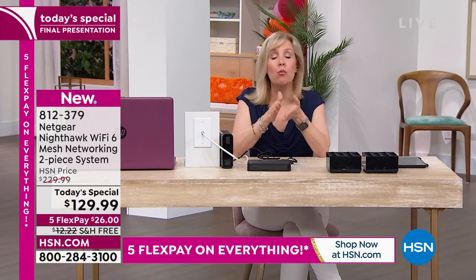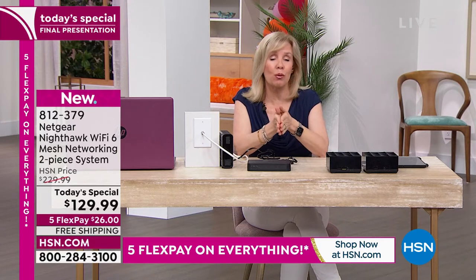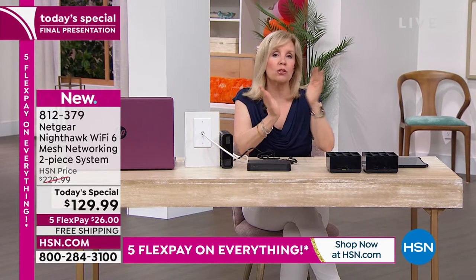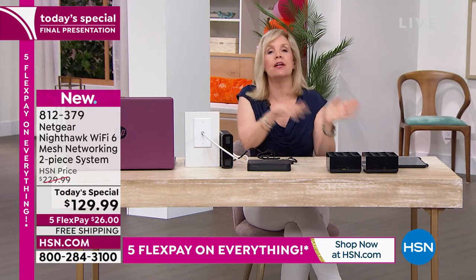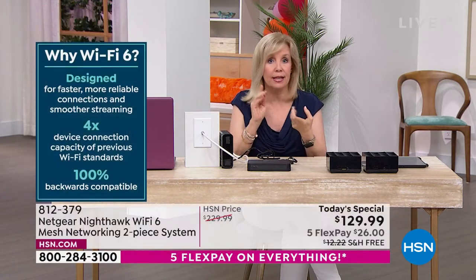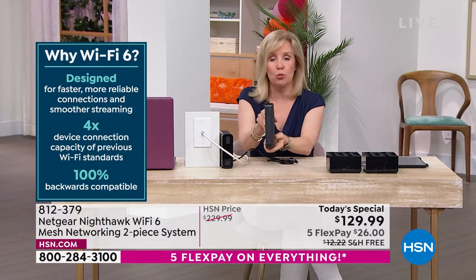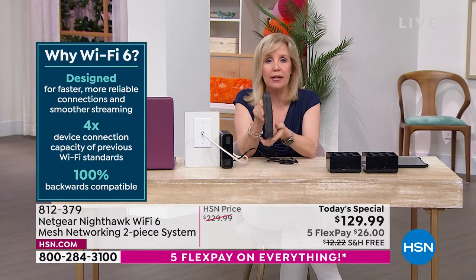Wi-Fi 6 is backwards compatible — it works with all your old devices, all the new stuff, and all future stuff. It's very future-proof. This is top-of-the-line technology, truly the very best. This old router is Wi-Fi 4 and was built to handle only a couple of devices.